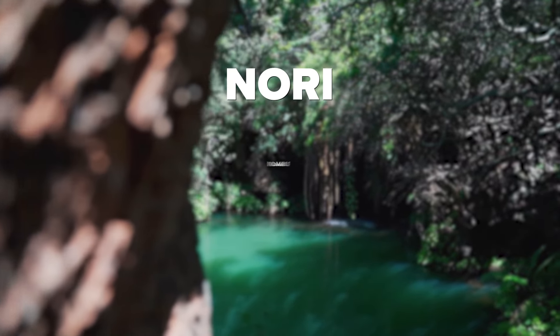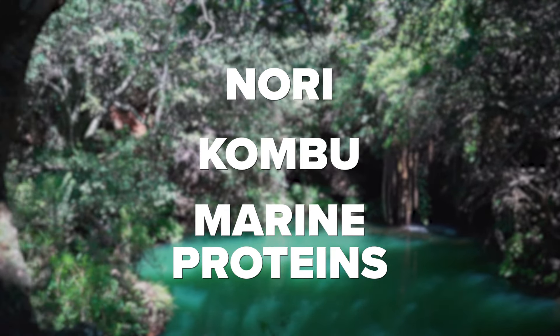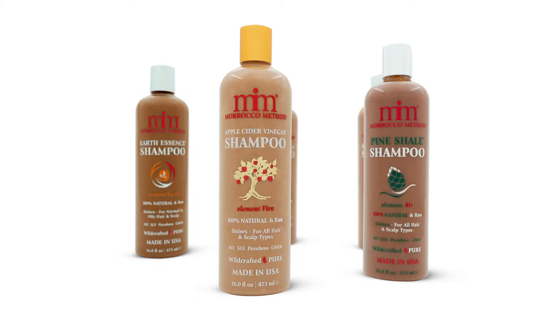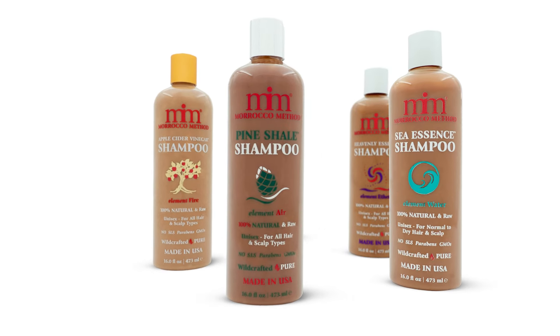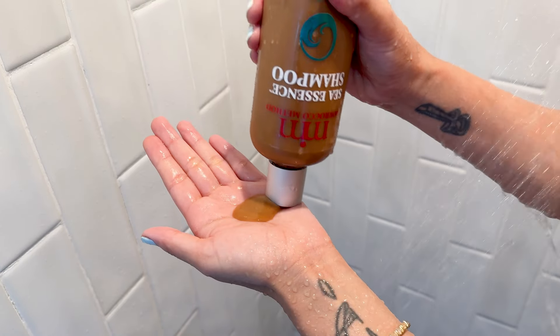Its unique blend of nori, kombu, and marine proteins effortlessly cleanses and conditions your hair and scalp. It's the most nourishing shampoo in our collection and will leave your hair feeling refreshed and revitalized. We always recommend rotating your products for a healthy hair cycling routine, but our Sea Essence Shampoo has the biggest hydrating punch.